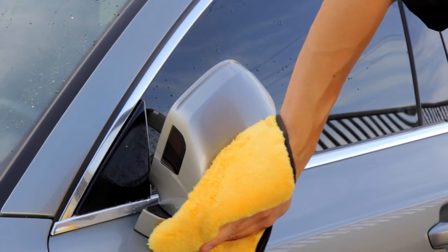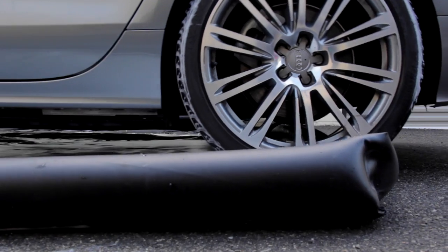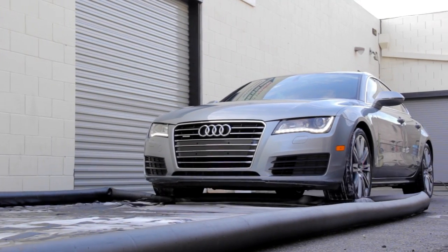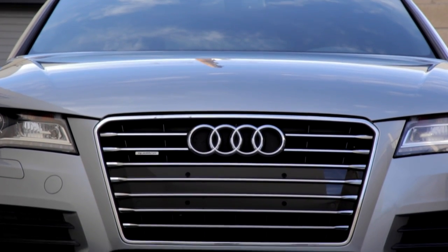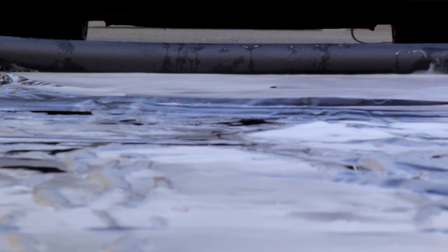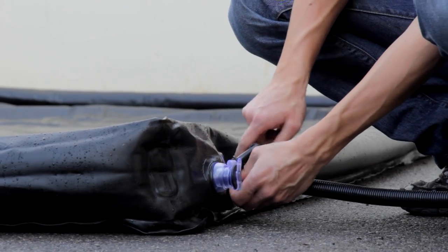Use the professional grade mat for normal vehicles or the heavy duty mat for larger trucks, heavier SUVs, and rugged all-terrain vehicles and off-road toys. Four-inch high inflatable berms capture and hold wastewater and chemical runoff for collection and disposal. Without collection, runoff can enter storm drains and flow directly into natural bodies of water without any treatment. Collect wastewater for proper treatment and disposal for eco-friendly detailing.